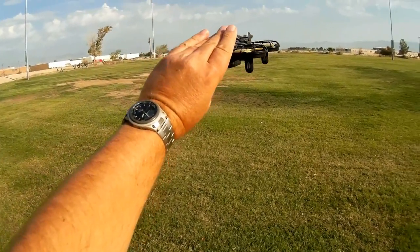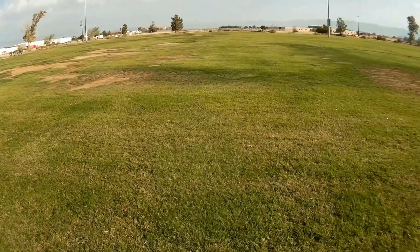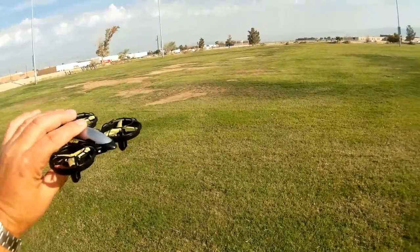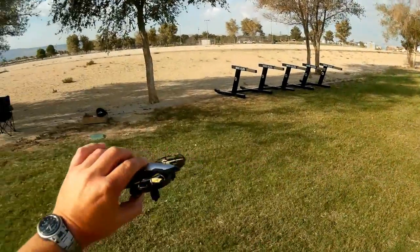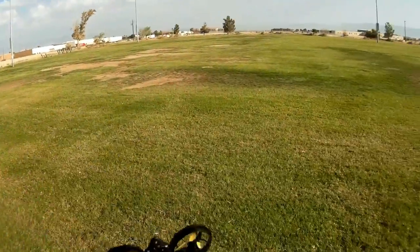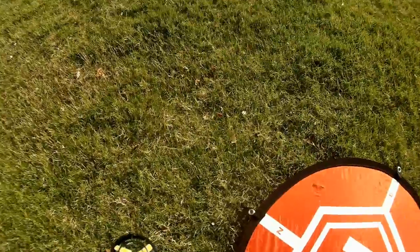It's going to try to maintain its position using that optical sensor. How well it works, I don't know — we'll find out here today shortly. Most of the time I've had problems flying optical flow sensors over grass. If it tends to be a problem, we'll try switching over to sand. But all in all, really neat-looking quadcopter. Let's go over in a little more detail here.